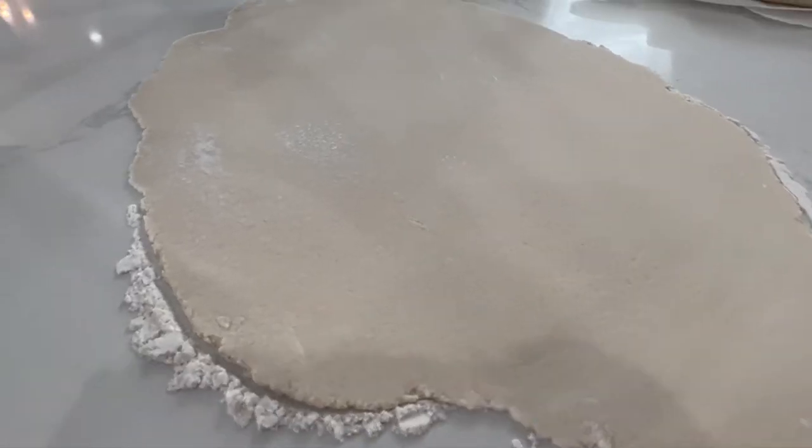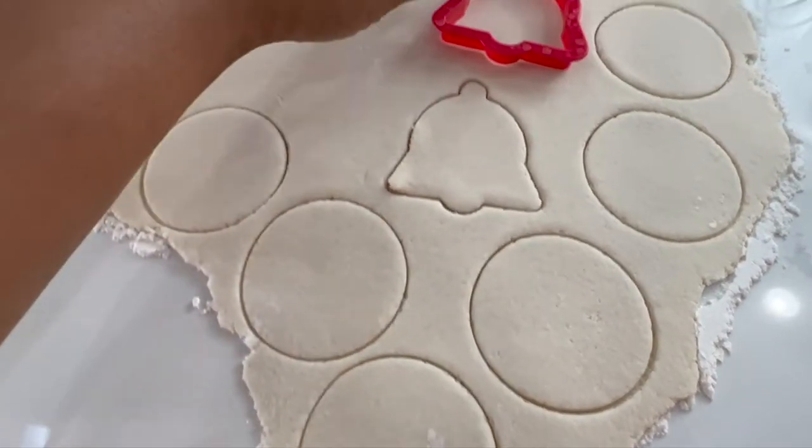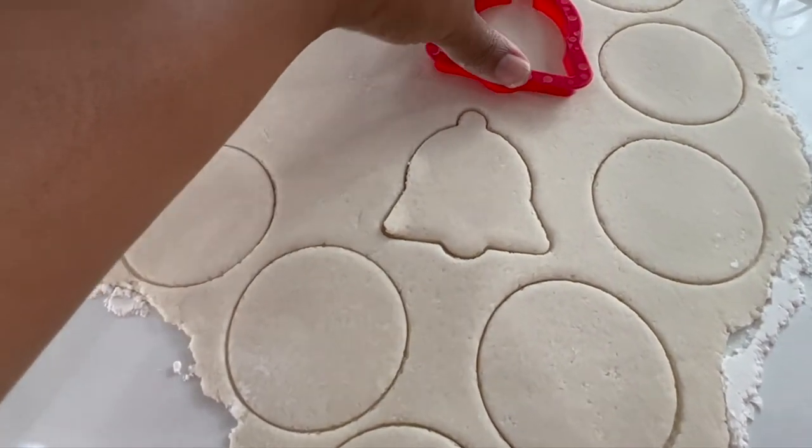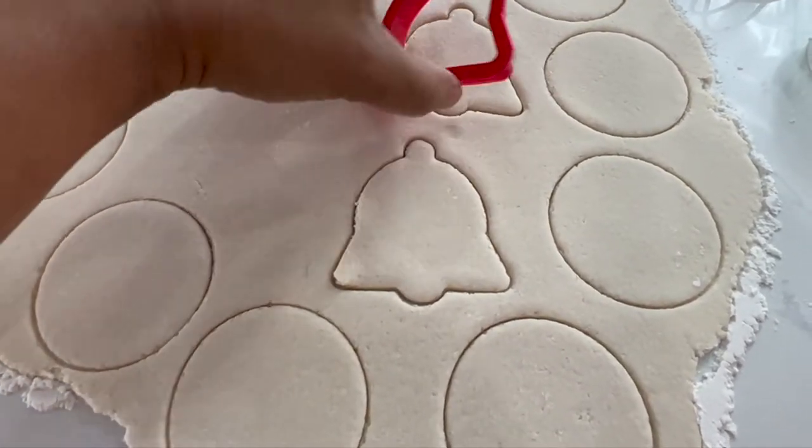When this task is complete, start making shapes with your cookie cutters while the dough is wet. You can have a little fun by making stamp imprints inside your dough. Have fun creating.